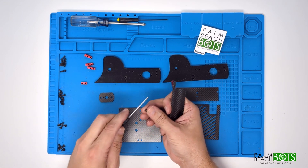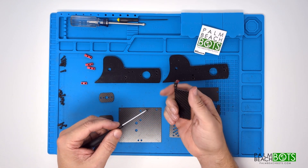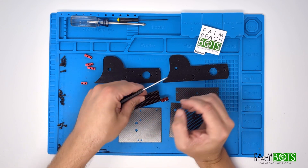On the left side, the threaded hole for the corner faces towards the bottom. Make sure to leave everything loose as you install it. Once everything is all together, we'll tighten it nice and snug at the end.